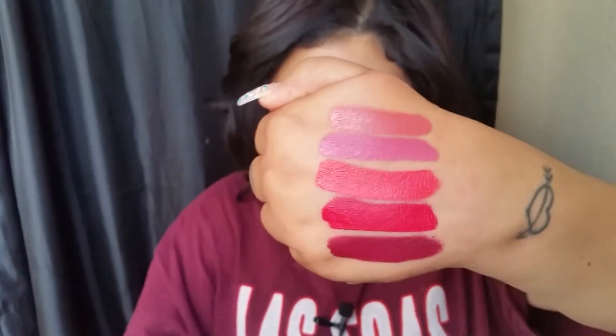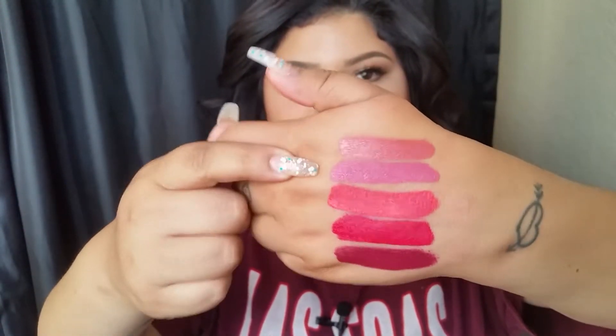Liquid lipsticks are such a big thing right now and I feel like the prices are way up there. So these are good for what you pay for. I will leave the names in order down below because it's too much to go through here. They have lovely shades — I love the more coral-pink ones I have. I will also take a picture and post the names on my Instagram.